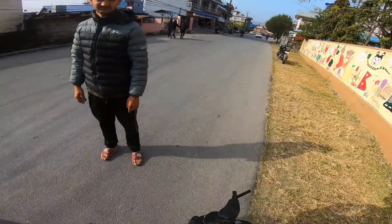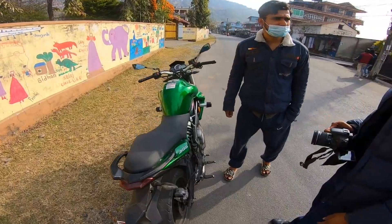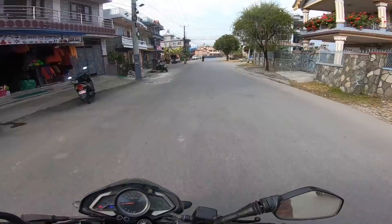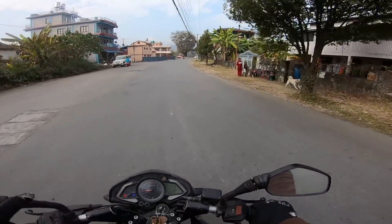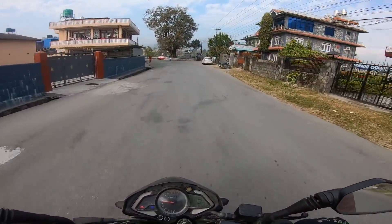So guys, we have a photo shoot here. I want to show you the NS200. I think we have a first generation NS200 — I think it's a 2012 or 2013 model.